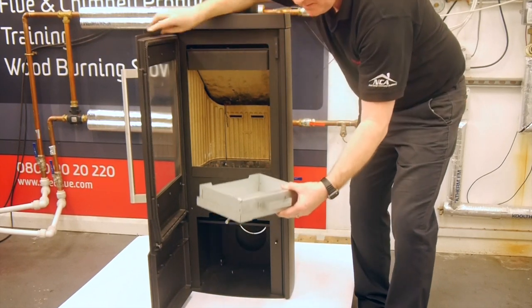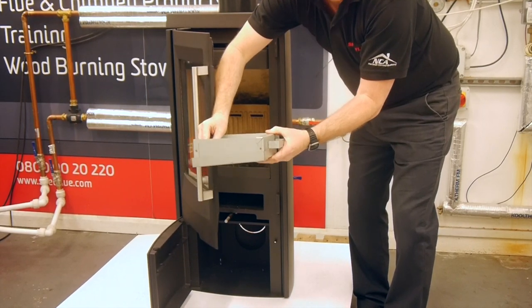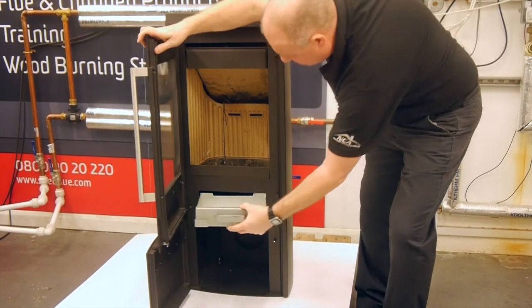We have our ash pan. It has a separate cap to it, so when the end user is carrying it through their property, they don't spill any ash anywhere.